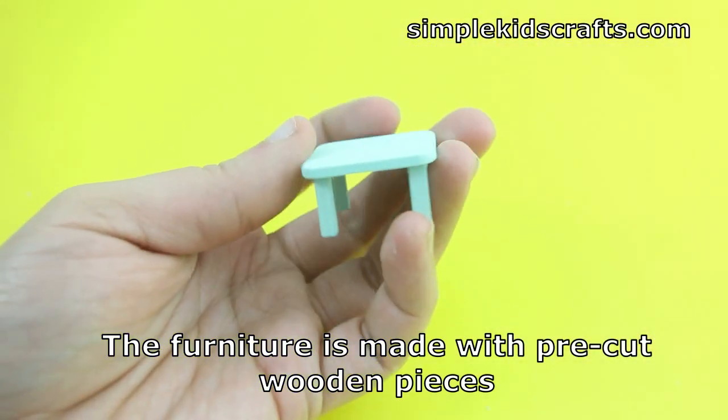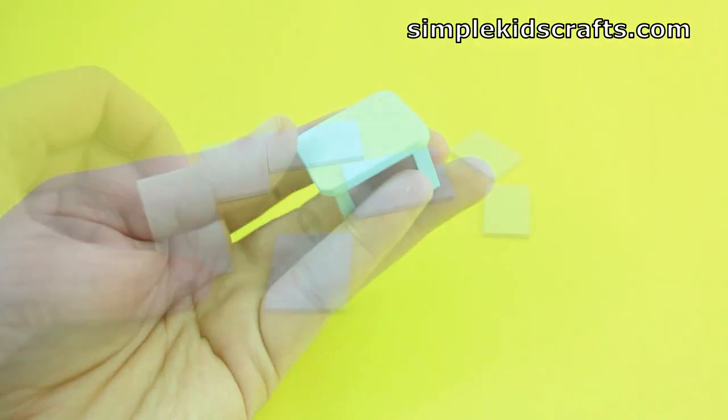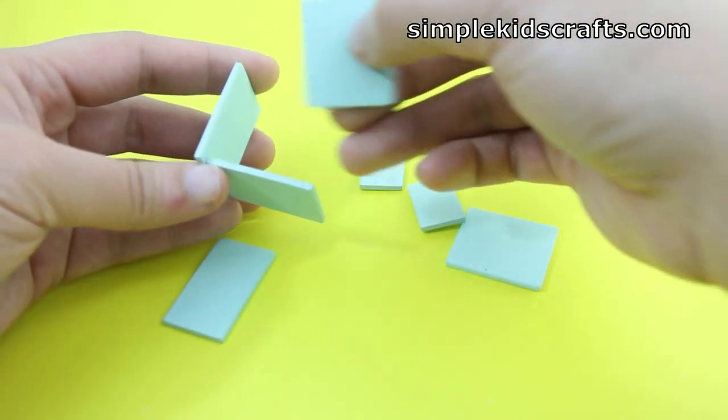Next we're going to be building the furniture and I'm going to start with the smallest things first. I'm going to start with the table and as you can see the parts are very easy to put together. Next we have a chest of drawers that is very small — I'm going to build the green one first.